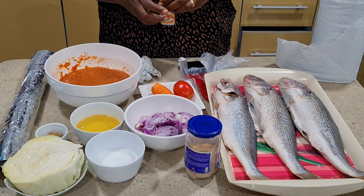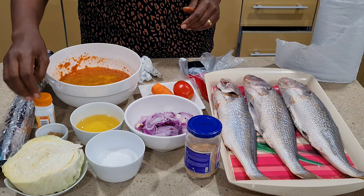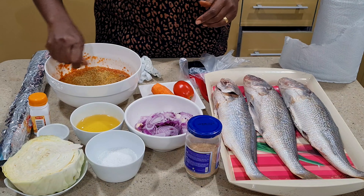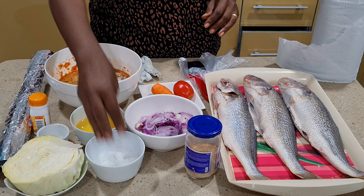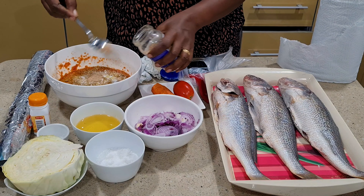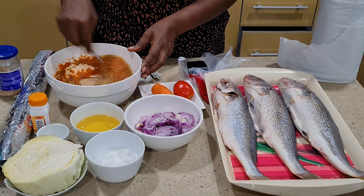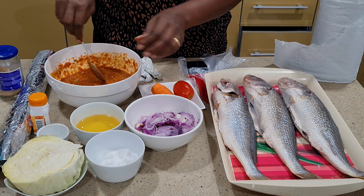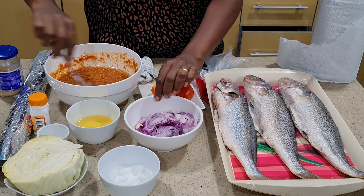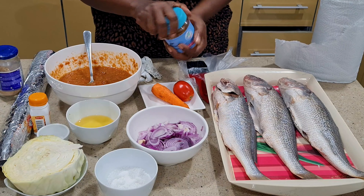Now I'm going to add some curry powder into the pepper blend — I don't want to boil the tomato separately. I'll add the bouillon cubes, then the salt, then the fish spice, and stir everything together. Then I'll add in some vegetable oil and some suya spice.